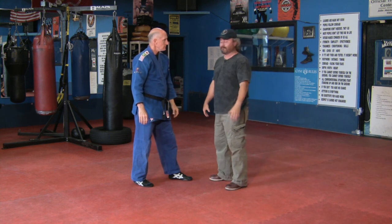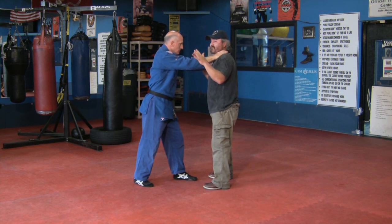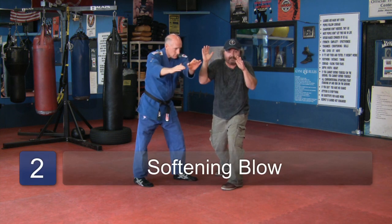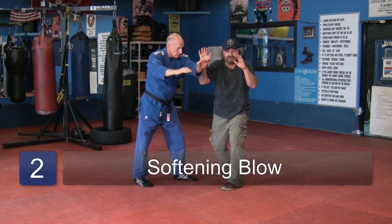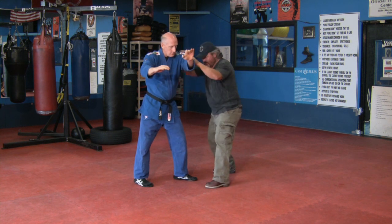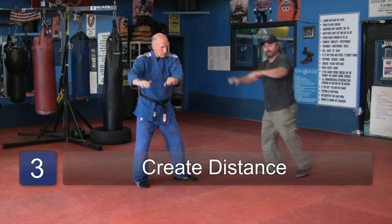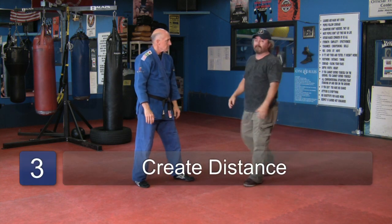Going back to the steps a little bit slower: choke from the front, hands going up, traps coming up, stepping back one step, striking across using your arms. From that position, you can strike with your hands, strike with an elbow, strike with a knee, push away. That's your basic self-defense stance from a choke from the front.